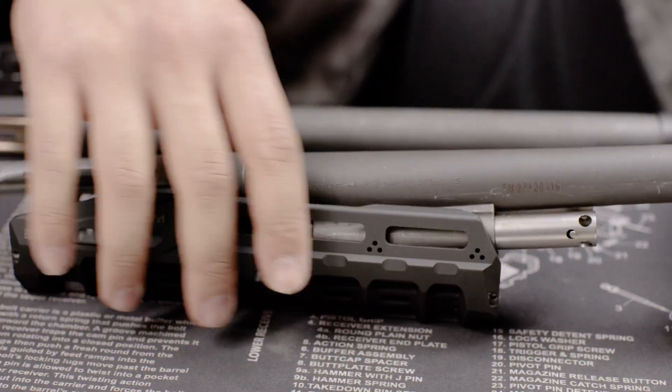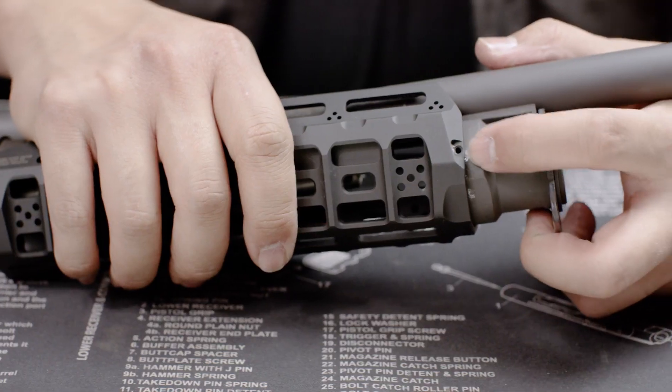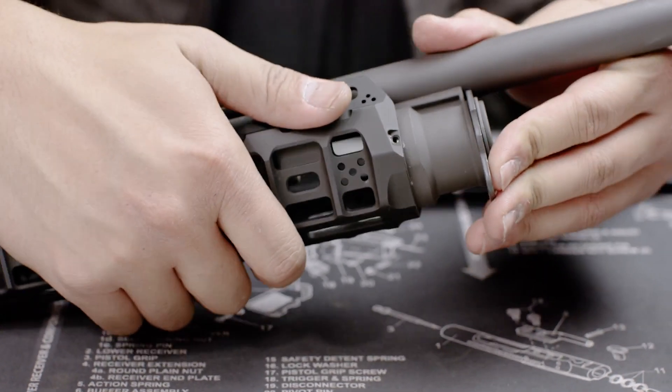Place the rail over the barrel in the orientation shown. Make sure it clears the pistons. Insert the front of the handguard into the end cap of the Benelli M4.